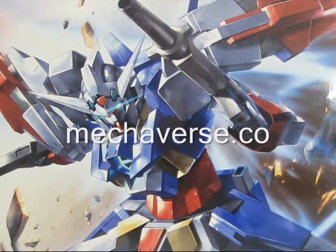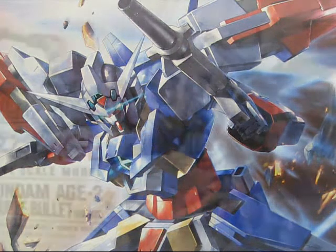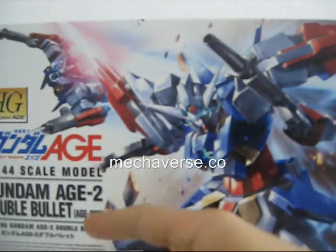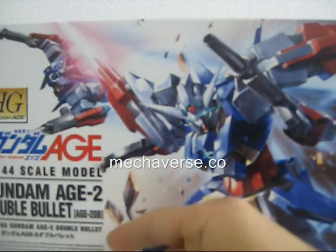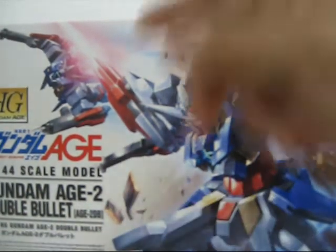Mitchaverse.co presents the 1/144 High Grade Gundam AGE-2 Double Bullet. Hello everyone, this is Scar from Mitchaverse.co doing the review of the 1/144 High Grade Gundam AGE-2 Double Bullet,